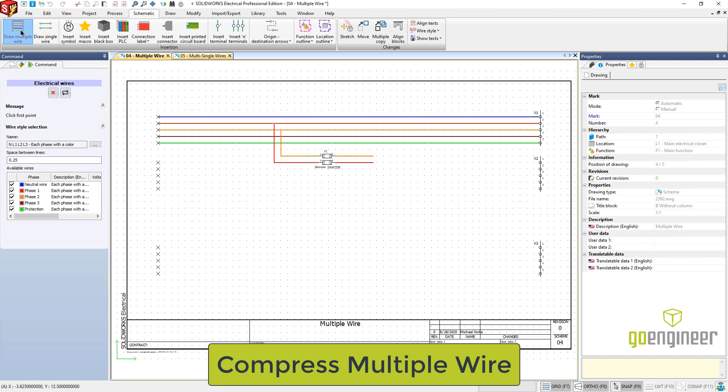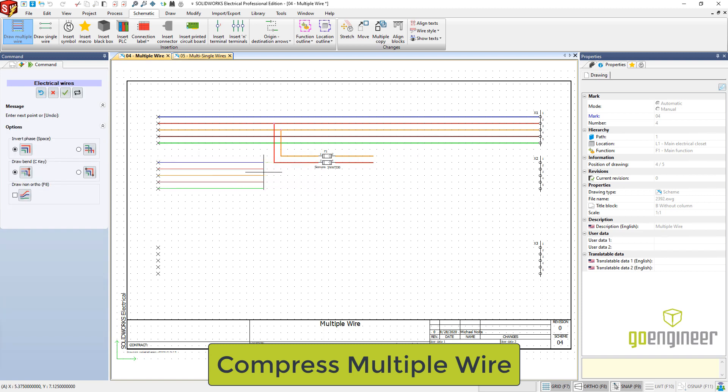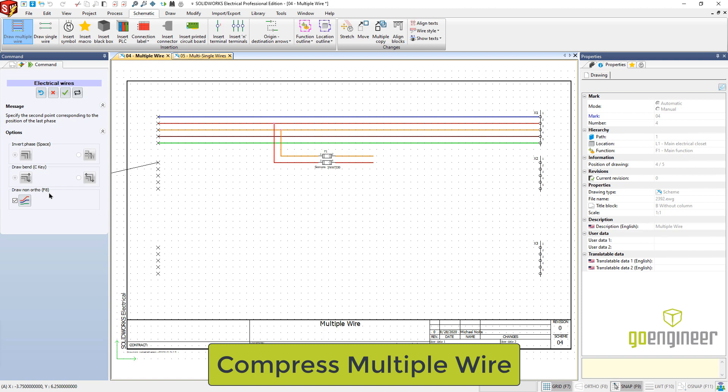We're going to grab the draw multiple wires, just like you normally would. Turn on the wires you're wanting to draw — we're going to do all of them. I'm going to start at the first point at the upper portion, and again if I start drawing this you see how that fuse gets in the way. So we'll do non-ortho by turning on this check mark, or you can hit the F8 key. The first click is the upper portion, and the rhythm to get it into your memory is: top, bottom, top, bottom for each of these waypoints.